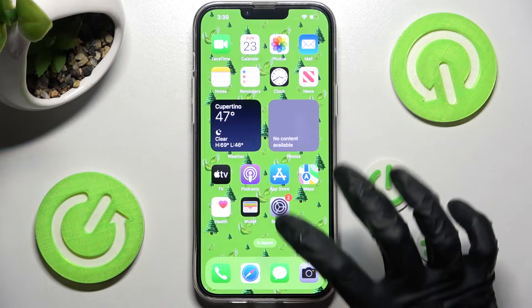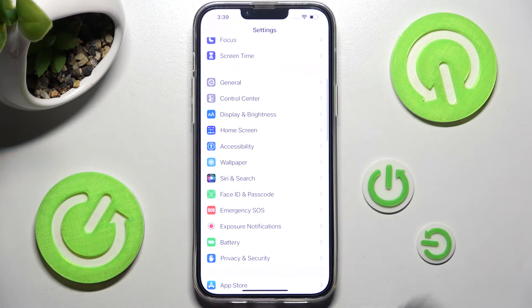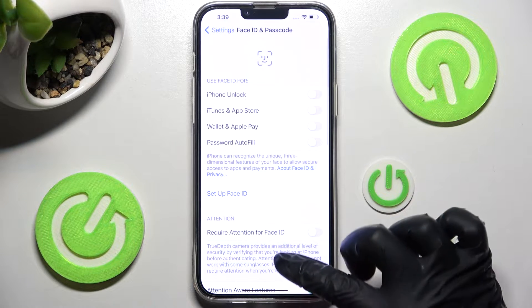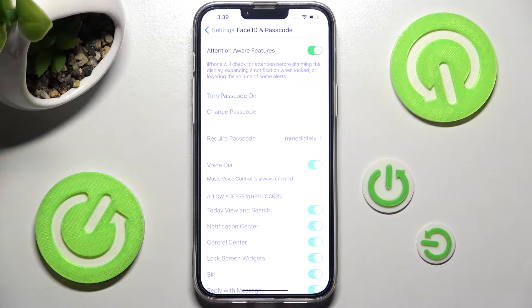Begin with opening Settings. Now you need to scroll down and click on Face ID and Passcode. After that, scroll down again and tap on Turn Passcode On.